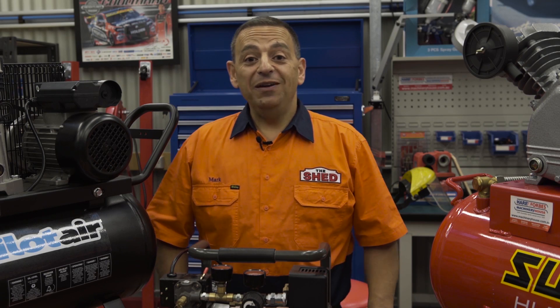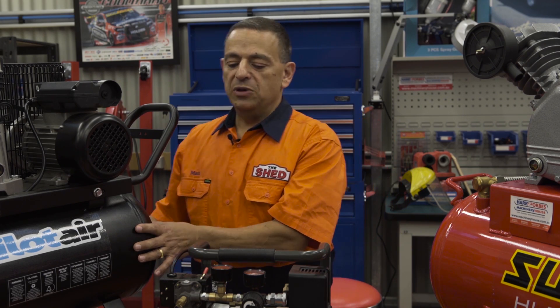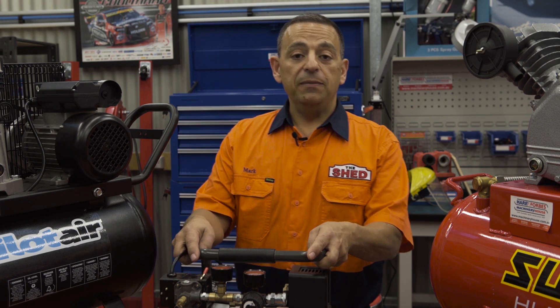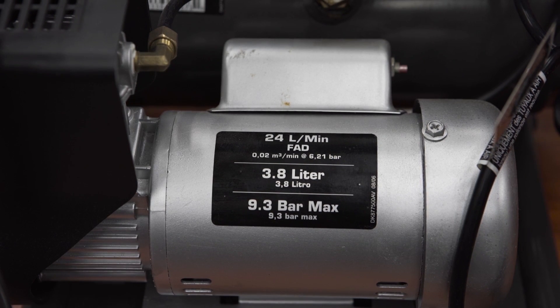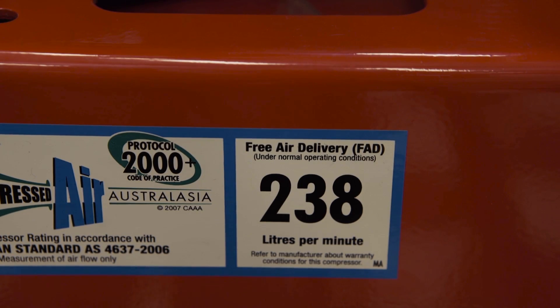As well as physical size, air compressors vary in output ratings, known as free air delivery, measured in litres per minute. This one is 204 litres per minute output. This little baby is 24 litres per minute output. This one is 238 litres per minute output.